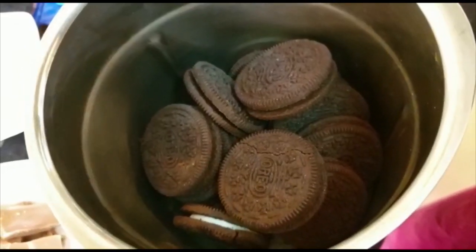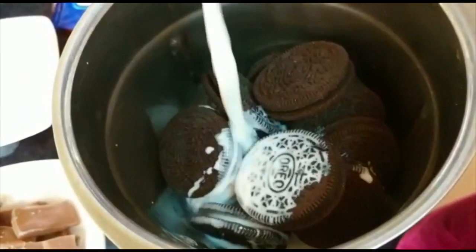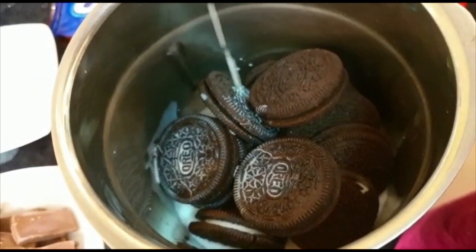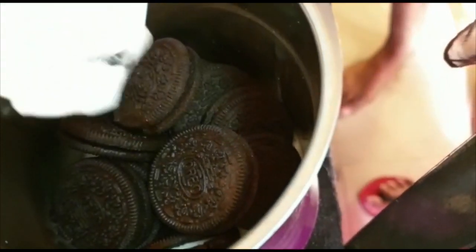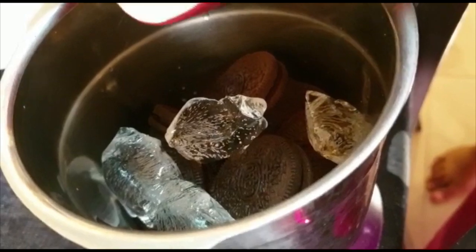I am going to mix in the jar. I am going to add 12 Oreo biscuits, 2 cups. I am going to add 1 cup of chocolate. I am going to add an Oreo biscuit in a bowl and add ice — 4 ice cubes.